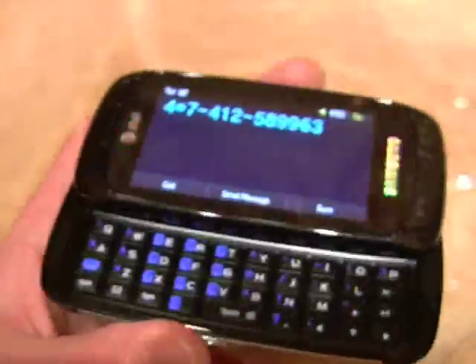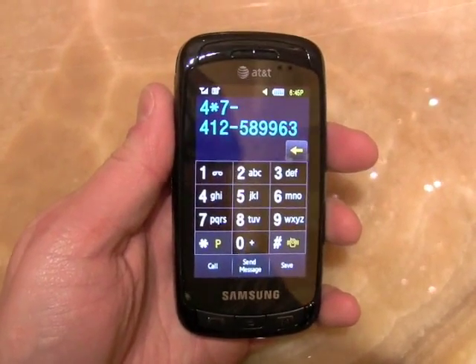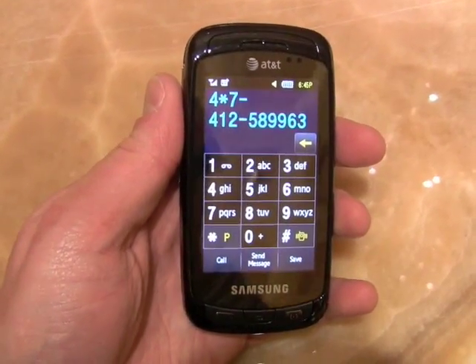Very comfortable to use keyboard. So that is a quick look at the new Samsung Impression messaging phone for AT&T.